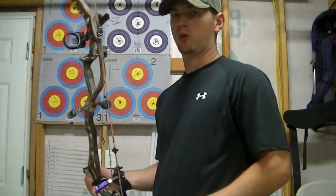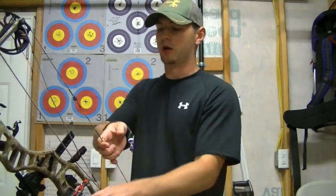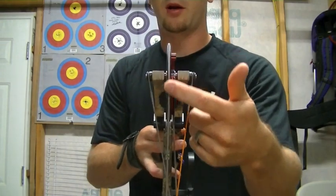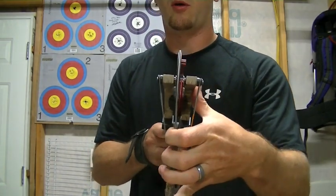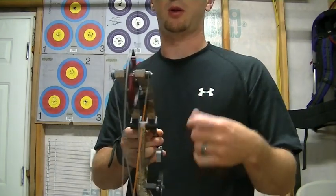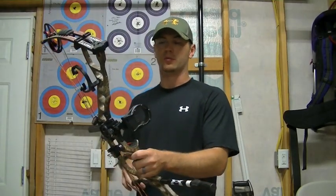One thing you can do to reference that is when you draw the bow back to full draw, come to your anchor point and then glance up at your top cam. You're going to see whether that string is coming off the track straight or at an angle. If you're seeing it come off at an angle on the top, generally you'll know that you're torquing the bow a little bit and that you're not gripping it correctly.